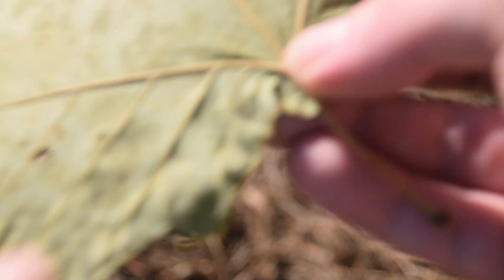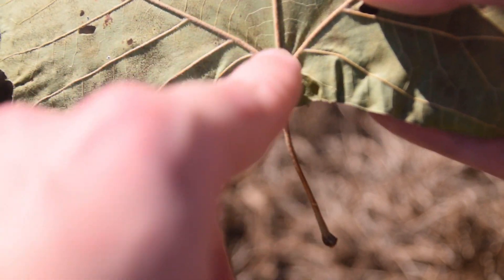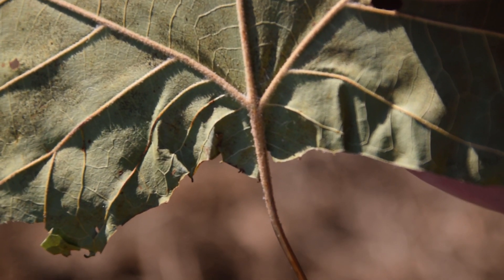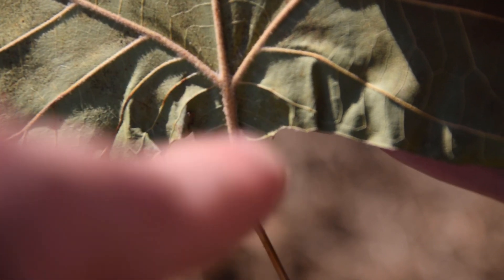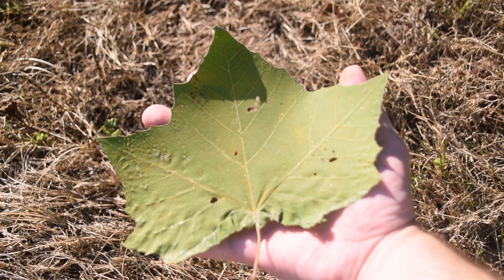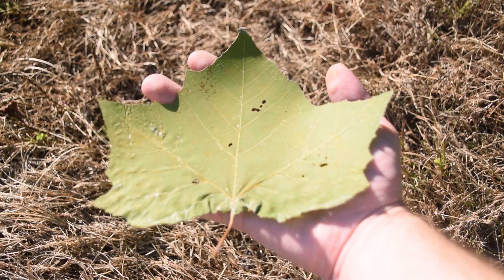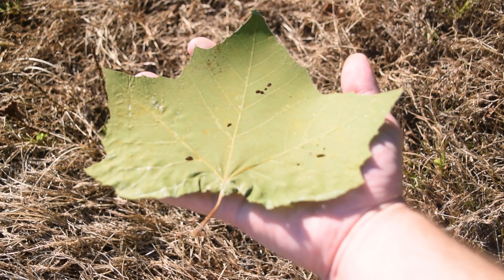Another unique feature about sycamore leaves is on the back — the main vein that goes through the leaf is very, very hairy. You should be able to see those little hairs and fuzz running all along the main veins through the back of the sycamore leaf. Sycamore leaves can get quite big, as we can see — this one is a little larger than my hand, and they also make a really good piece of toilet paper if you don't have any available in the woods.